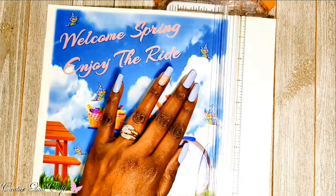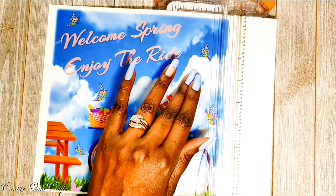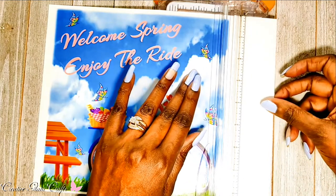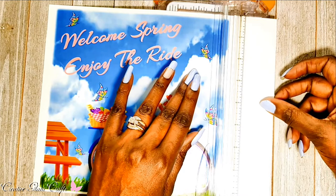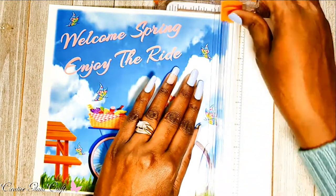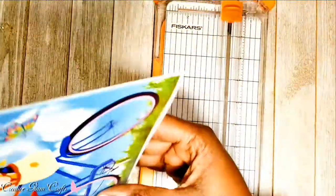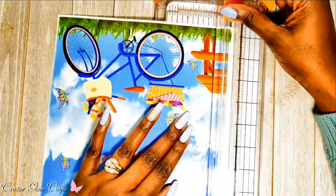My picture frame is nine and a half by nine and a half, so I trimmed this picture down to eight and a half by eight and a half, just to balance it all out.